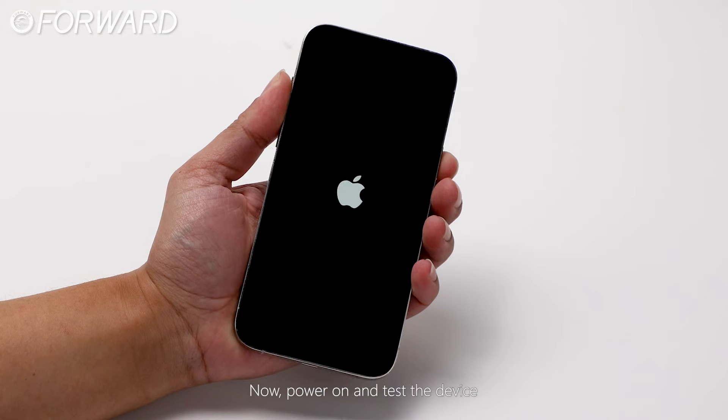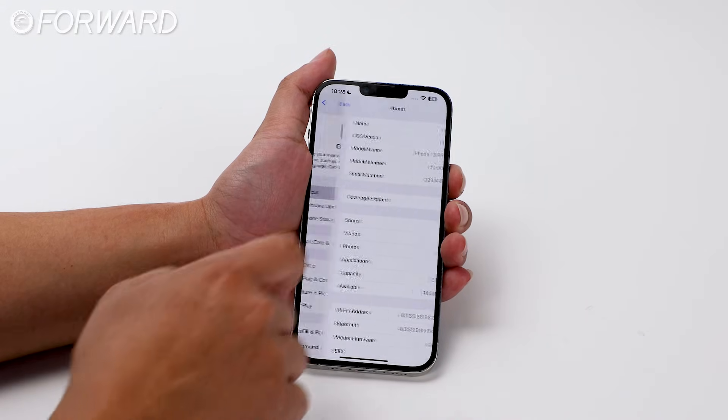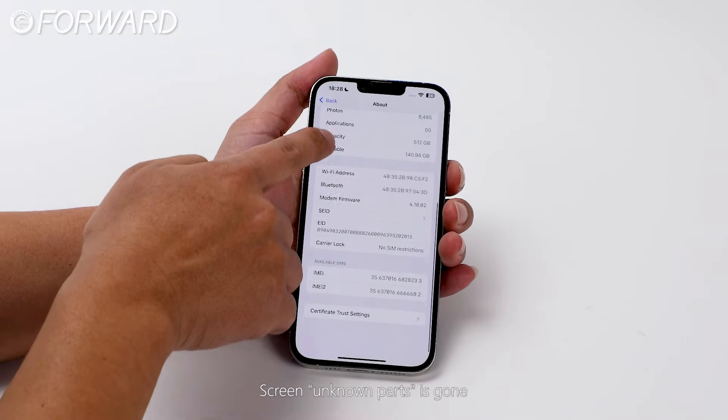Now power on and test the device. The 'screen unknown parts' warning is gone.